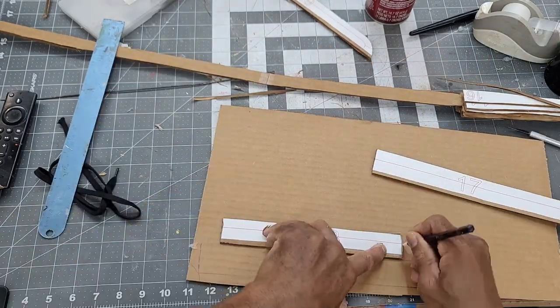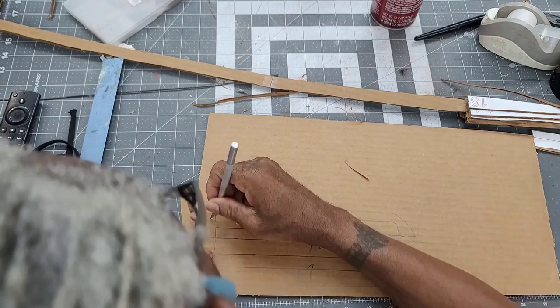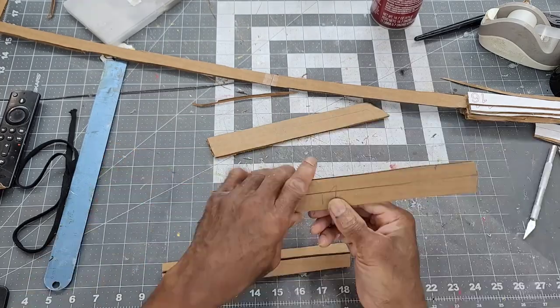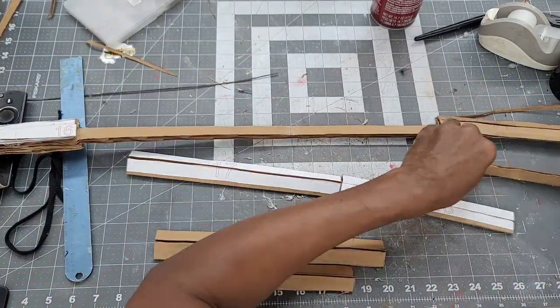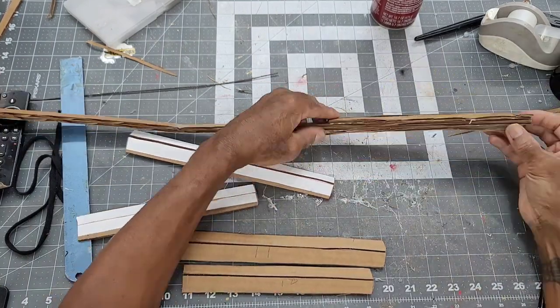These pieces are also cut out in duplicate to be attached to both sides of the blade. There are registration marks on the template that need to be scored with the X-Acto knife to give the blade proper angle and deflection. After all of the pieces are cut and hand formed, they are attached to the blade with hot glue, pinching in the sharp section of the blade as close as possible.